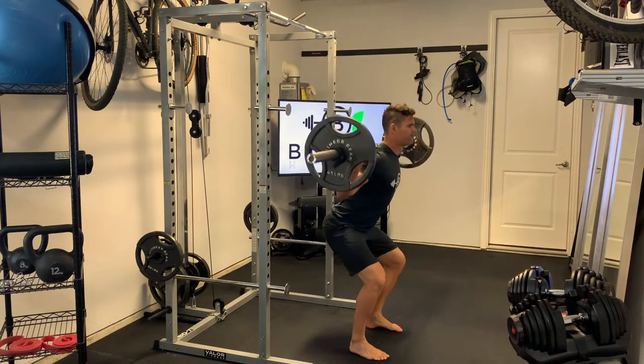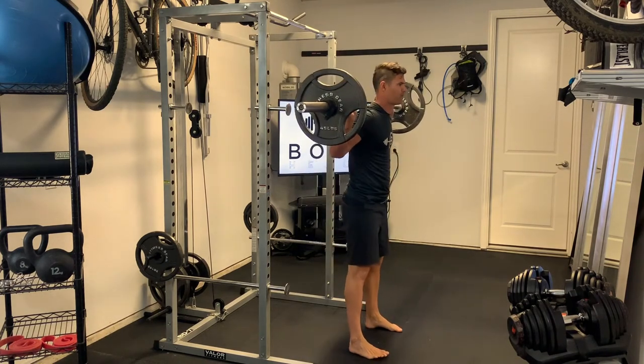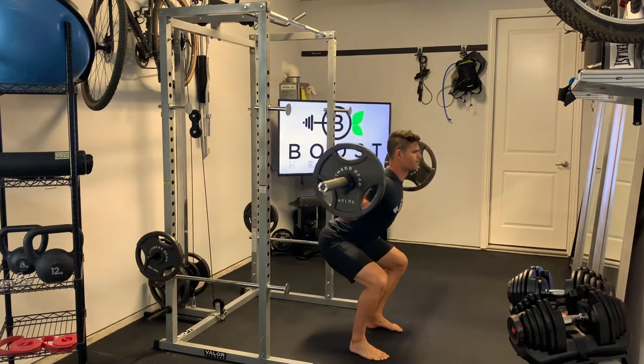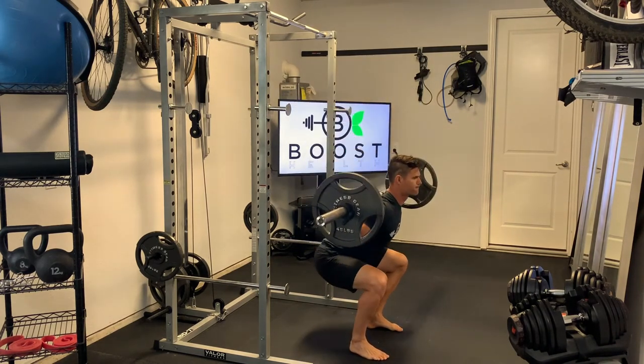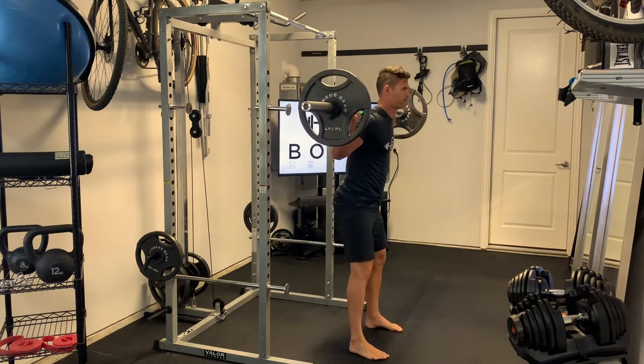Knees are driving outward, hips are dropping straight down, keeping your core nice and tight, and pushing the middle of your foot through the floor. Then as you finish the exercise, carefully step backward one foot at a time and rack the weight.